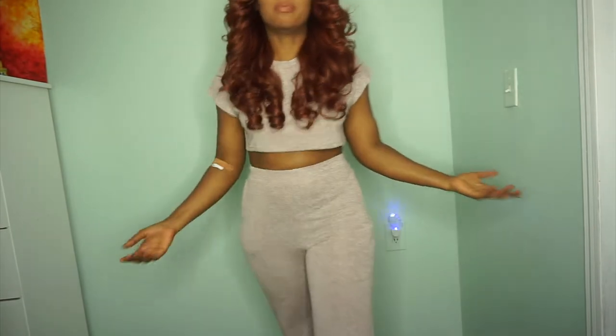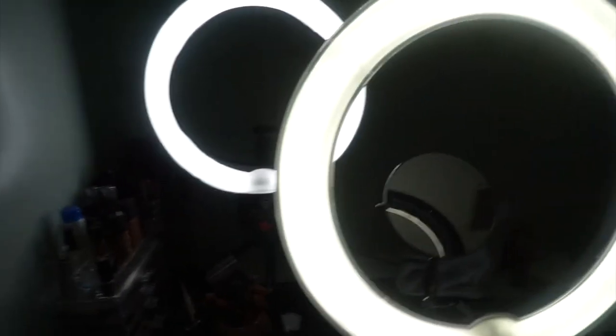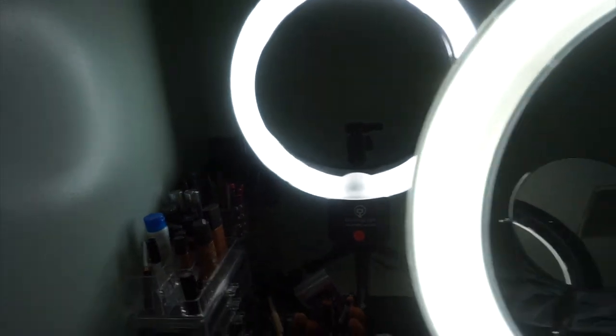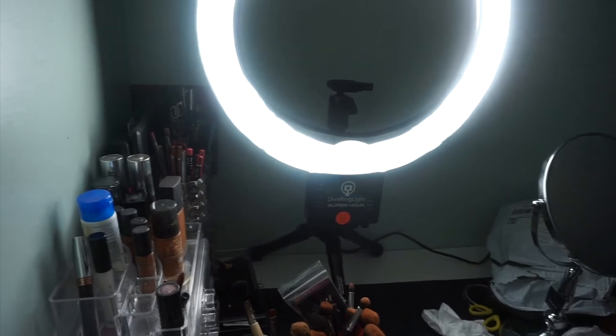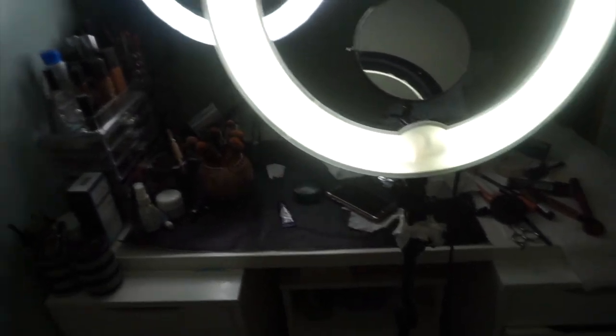I'm so happy I got the Diva ring light — I'm not even promoting them, they didn't pay me for this. It's a big change and it's easier for my camera to put on and take off, though it can be a little annoying sometimes. If you don't have money, go for the regular ring light — this one is more yellow and the Diva is brighter, but you can still get great videos with either. If you can afford it, go with the Diva. The regular light is great if you're just starting YouTube. Thank you so much for watching!